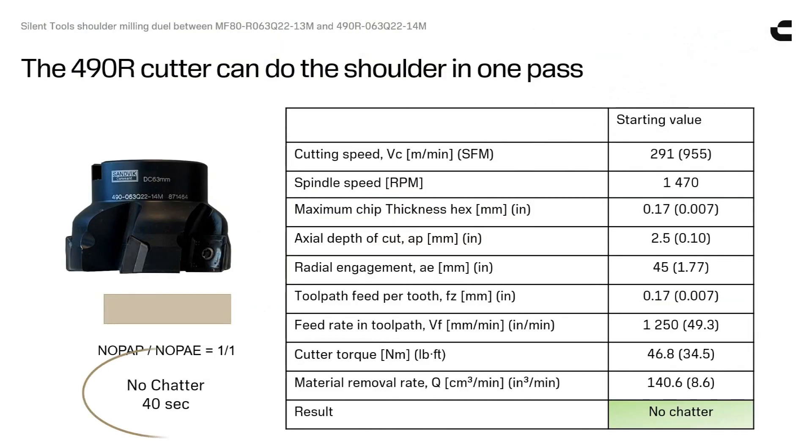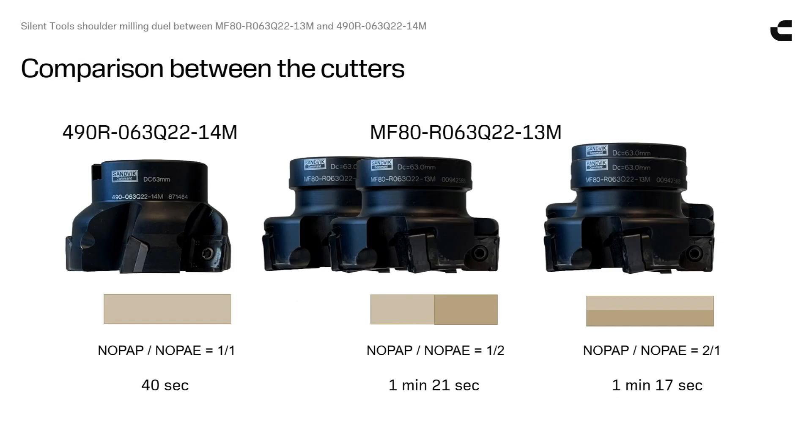We got away with it. No chatter. And here comes our results in summary.